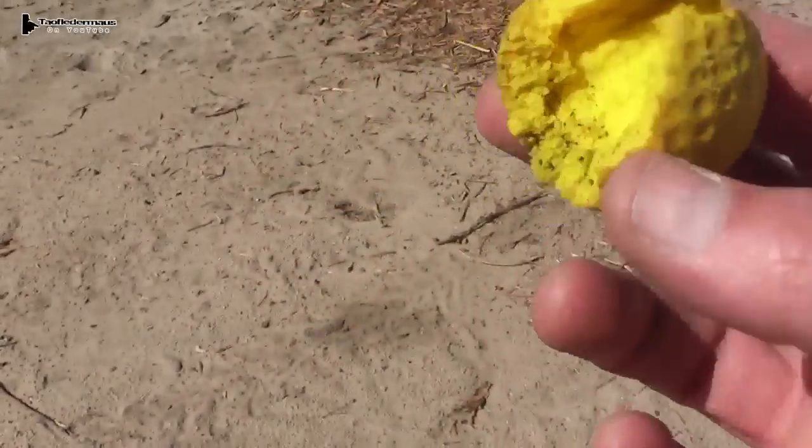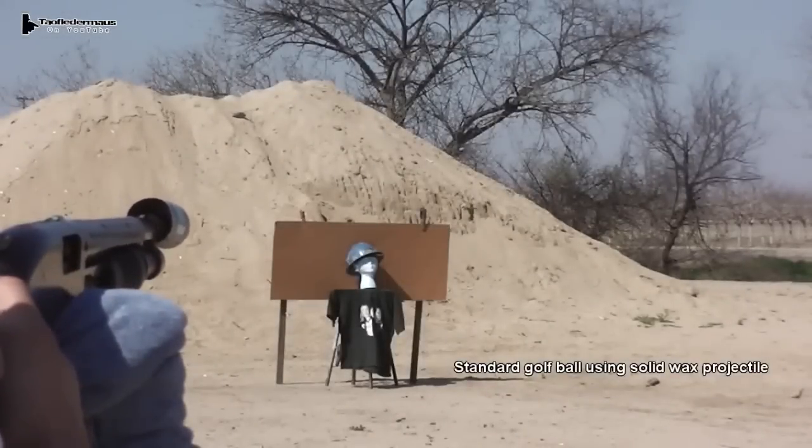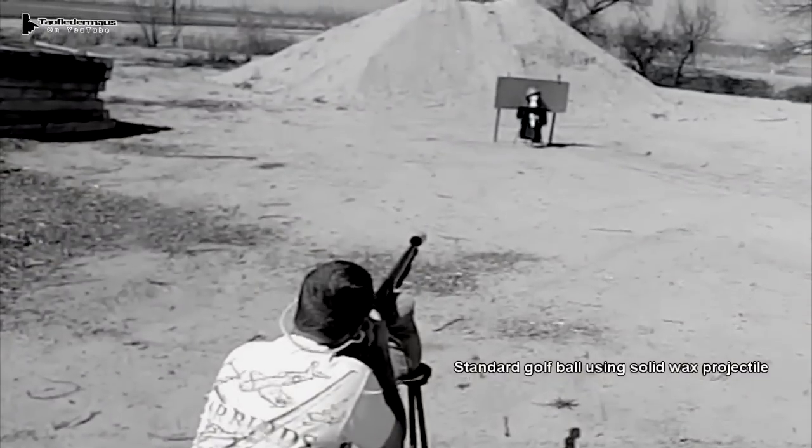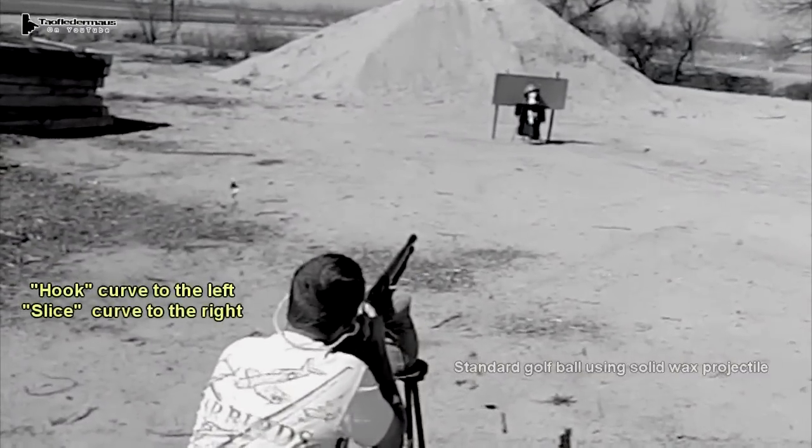It just punched right through that. Next we'll use the wax-filled shotgun shell again, but a real golf ball this time. If the alignment isn't perfect — well, just like a golfer, he's going to slice the ball. That's what happened here.